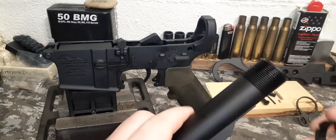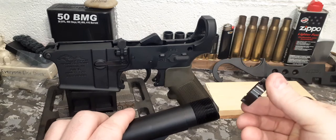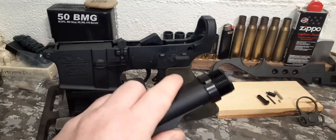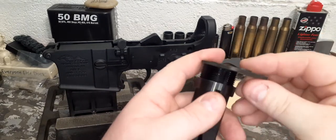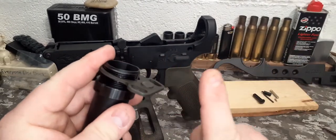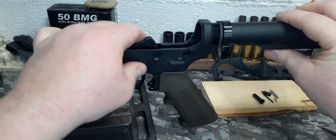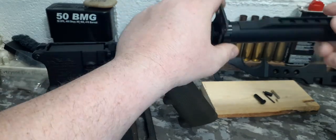First, we're going to be putting the castle nut onto the buffer tube. The large ridges are going to be facing the rear. Put it all the way down. Then we'll be putting the rear end plate onto the buffer tube — the raised end goes in towards the firearm. We will thread it once to get a hold.